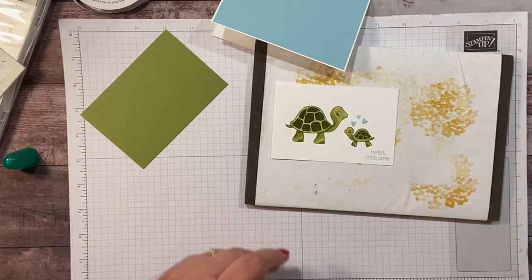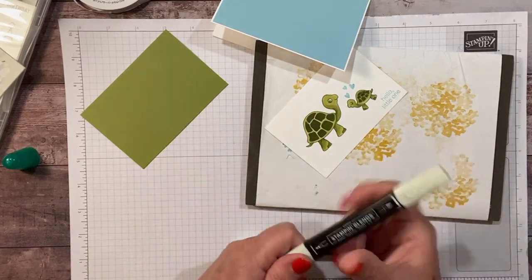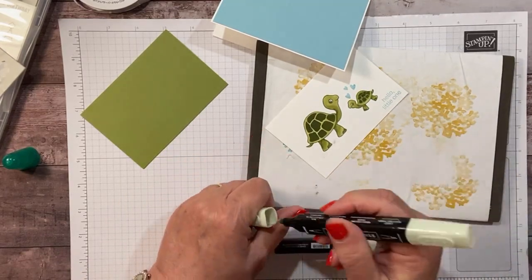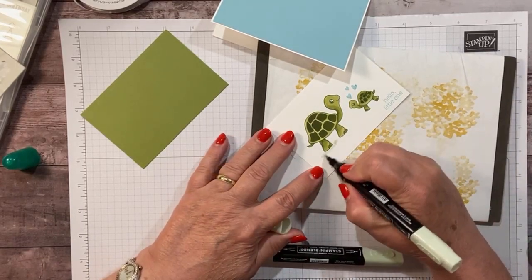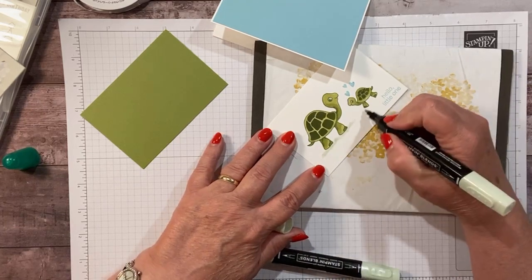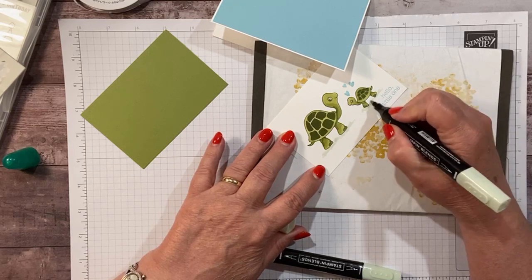I've got a little of the light soft seafoam — I'm just going to do a little shading. It's time for new soft seafoam blends! I'm going to do just a little bit of shading here where our turtles are standing.